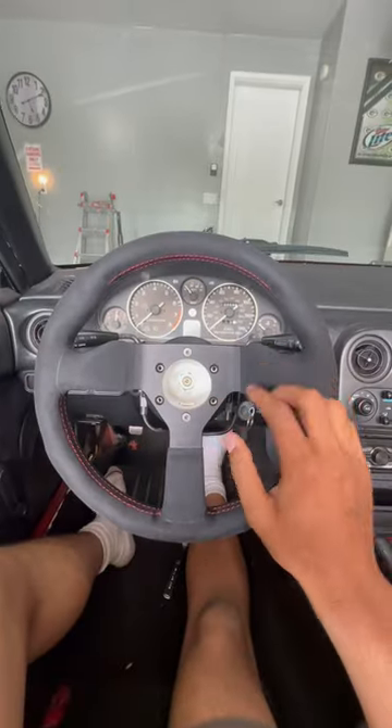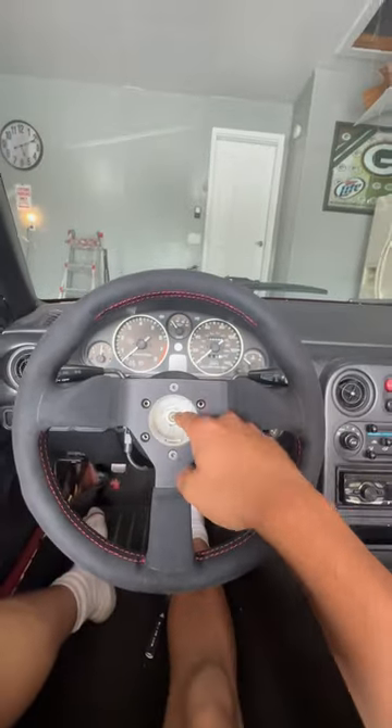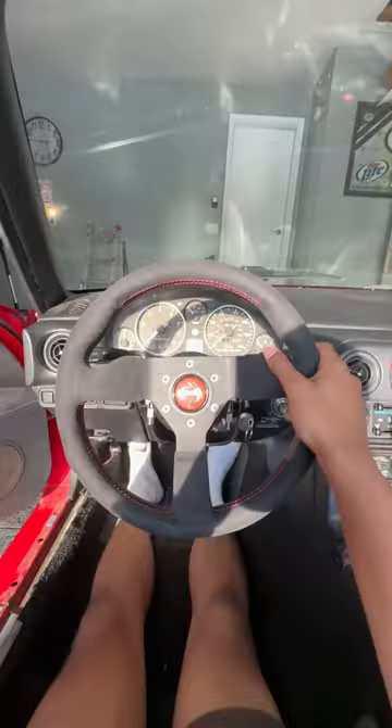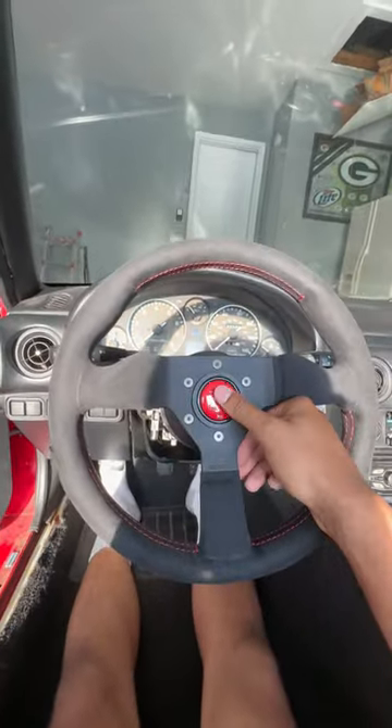Now we're ready to mount the wheel. Now that the steering wheel is mounted, we need to ensure that we torque this down to 38 foot pounds, and just like that the new wheel is in and it looks awesome.